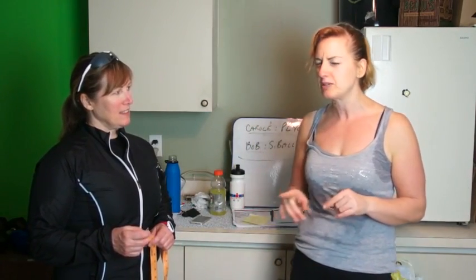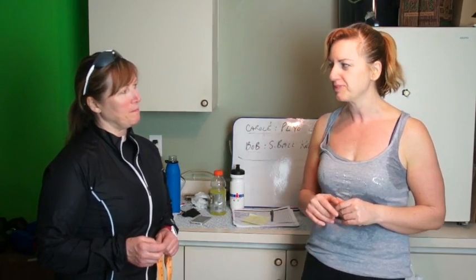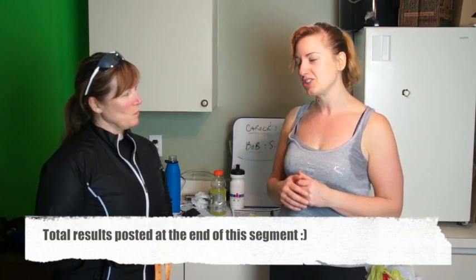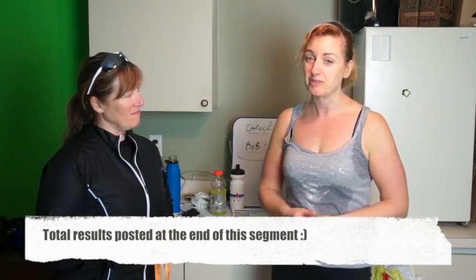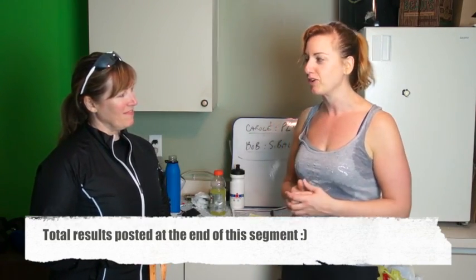Hi everybody, Carol from Bob and Sugar's Bellybust Blog, and we are here with Coach Val. She is going to do another set of measurements. The last set of measurements we did was in January. Val is going to re-measure to see what progress we've made. I go first, Bob's next.